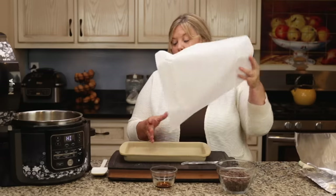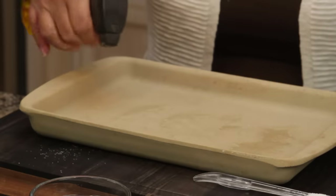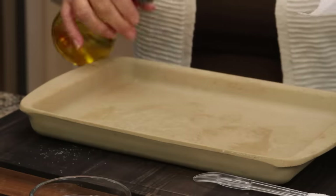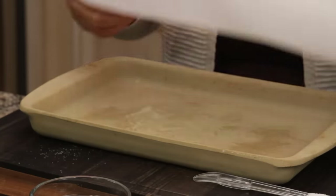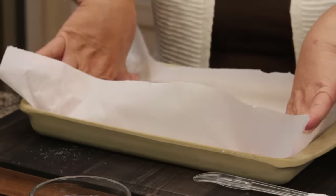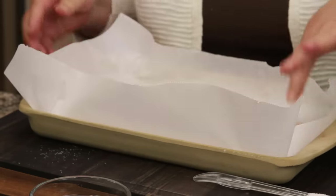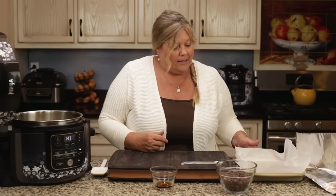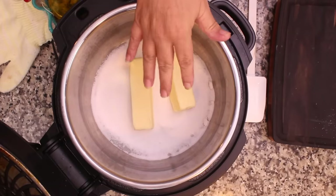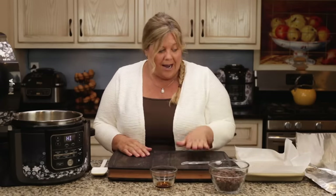I'm going to line the pan with parchment paper, but first I'll spritz it with a little oil — just to help the parchment sit down and stay. Then I spread the parchment so it lines the pan. Make sure you have your pan ready, chocolate chips out, vanilla measured, and salt out. Have everything ready to go, because once this starts heating up to the hard crack stage it goes really fast, and if you don't pay enough attention you will burn it.